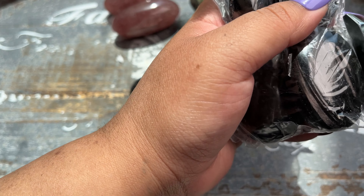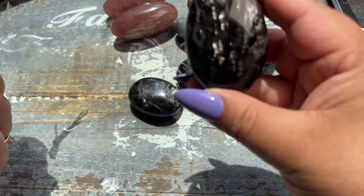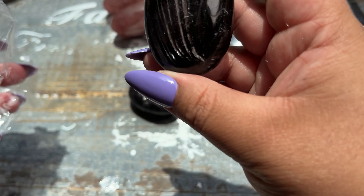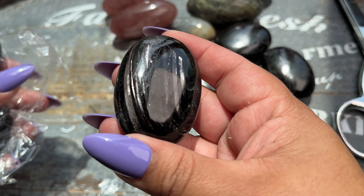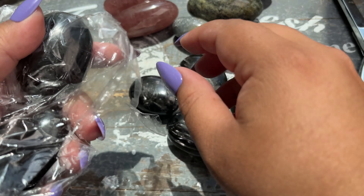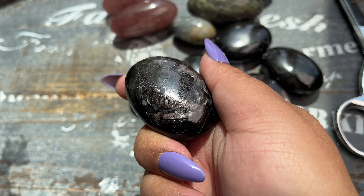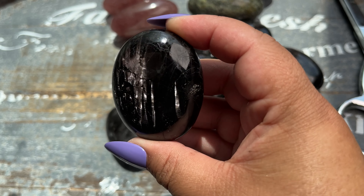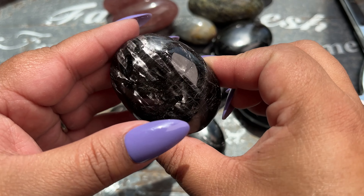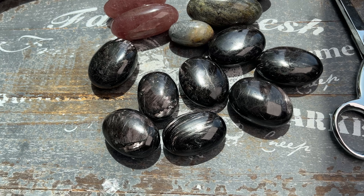Wow, the energy on these — I've never in person had these in my shop or even seen them in person, but the energy on them is really strong in a very, very good way. I'm definitely going to keep one for myself because the energy is super good. I probably will list these individually just because they're similar but also different. Oh my god, I'm obsessed.